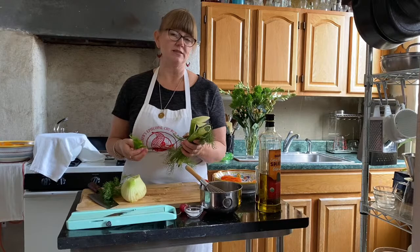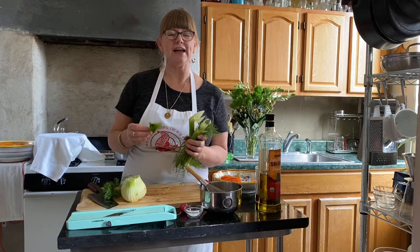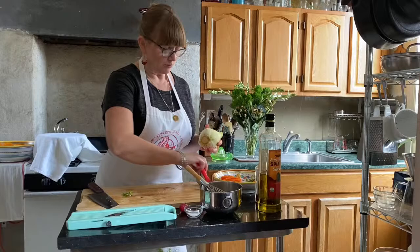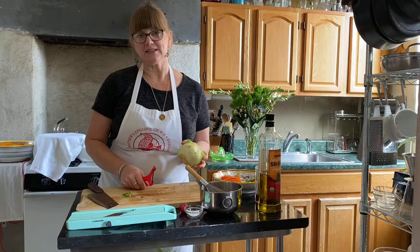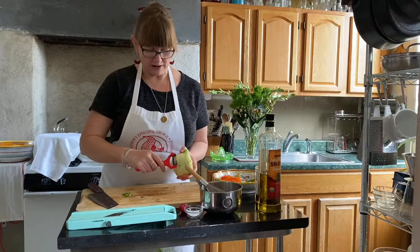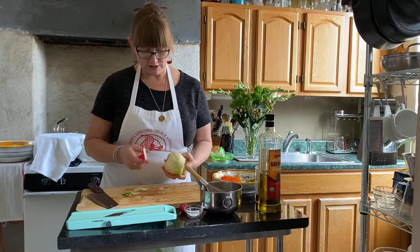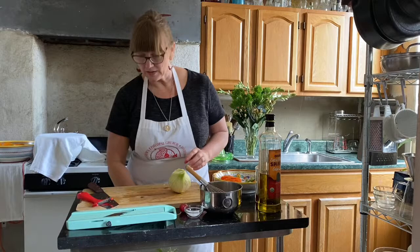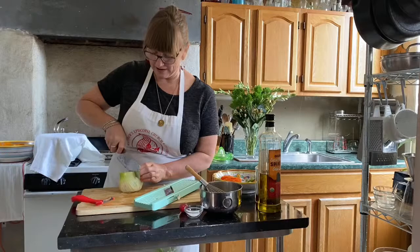We're going to put the pretty fronds aside as garnish and now work on the fennel bulb. It's got a few brown spots — you can take the whole layer off, but that's a lot of waste and fennel isn't inexpensive. So sometimes you can just use your peeler and pull off the brown bits and still use that layer. With the mandolin, this bulb is a little bigger than the mandolin, so I'll just cut the fennel bulb in half.